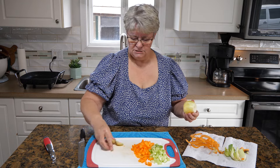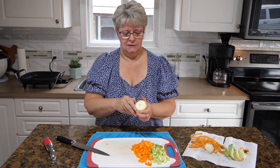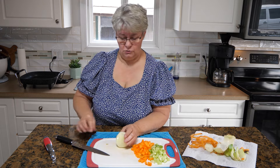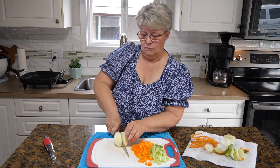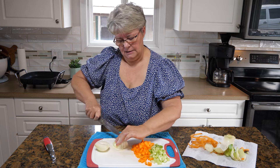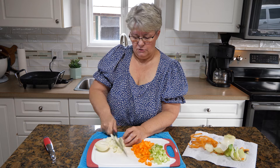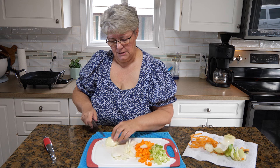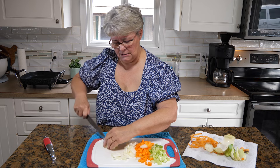Over on this stove I have some potatoes boiling. I had lots of leftover turkey and some leftover gravy, but I did not have any leftover potatoes, so I am cooking some potatoes fresh for this. I'll mash them up. We're basically making a shepherd's pie — I'm going to throw the vegetables into the skillet to get cooking, and then we'll gather up the rest of the ingredients and get started on the turkey.